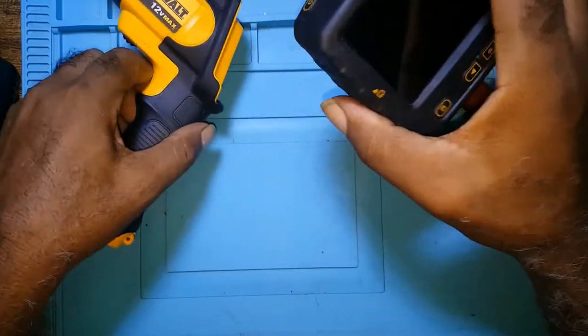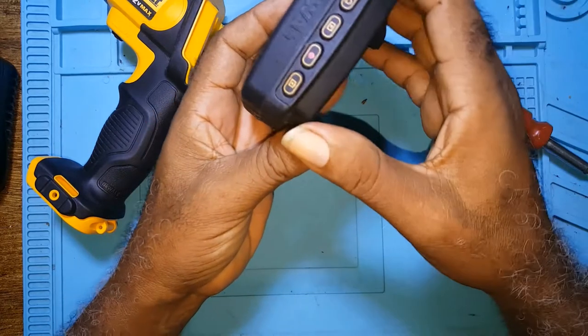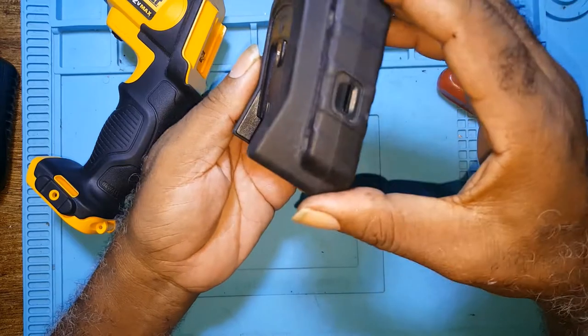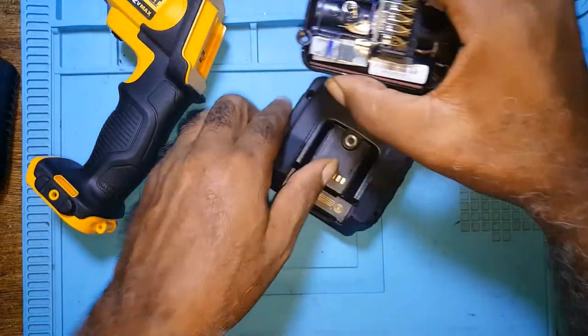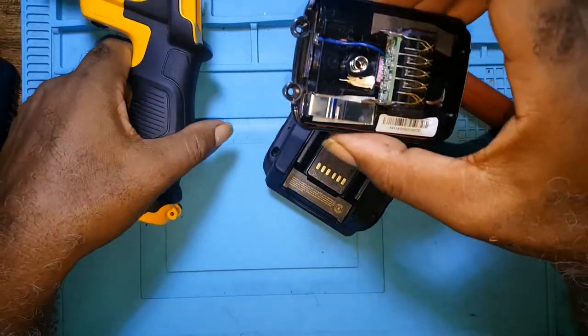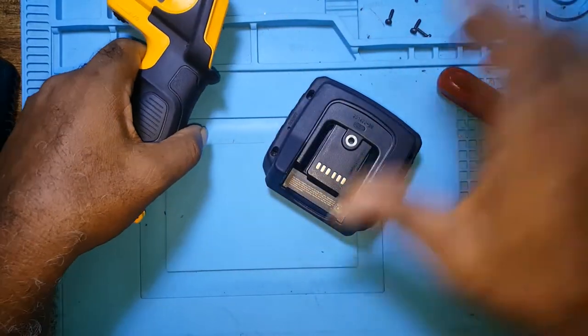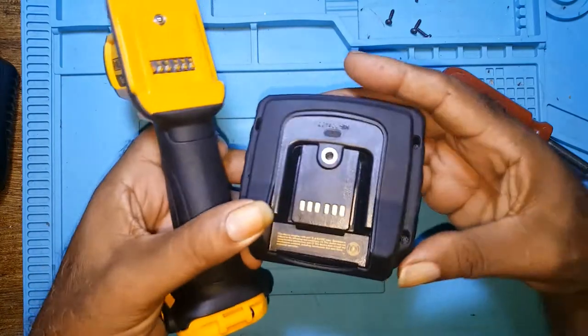There's no place to charge the battery separately on this monitor unit, which means when the main battery pack is connected, it has two jobs: to power up the monitor and to charge the battery inside this unit.